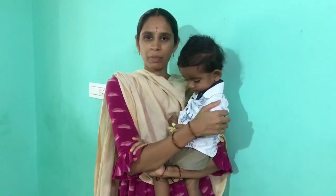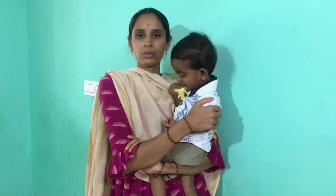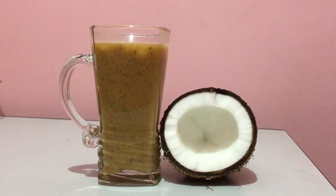Hi, welcome back to my channel. Today we will try a juice recipe. It's a very special recipe. We will try 4 ingredients in this recipe.